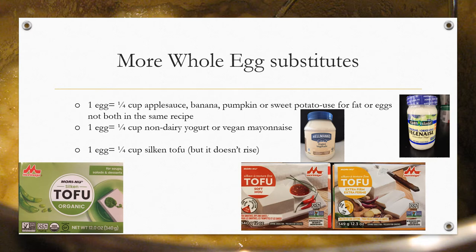Here are some additional whole egg substitutes: one-quarter cup applesauce, banana, pumpkin, or sweet potato — these can be used to replace fat or eggs in a recipe, but not both at the same time. One-quarter cup non-dairy yogurt or vegan mayonnaise, or one-quarter cup silken tofu. The package images shown are the US version on the left and the Canadian version on the right.